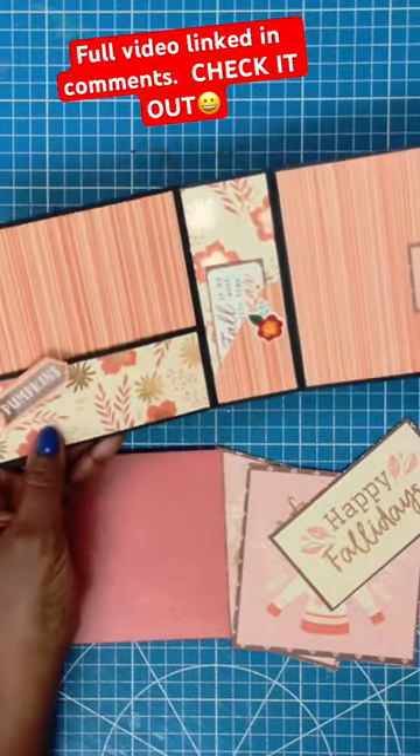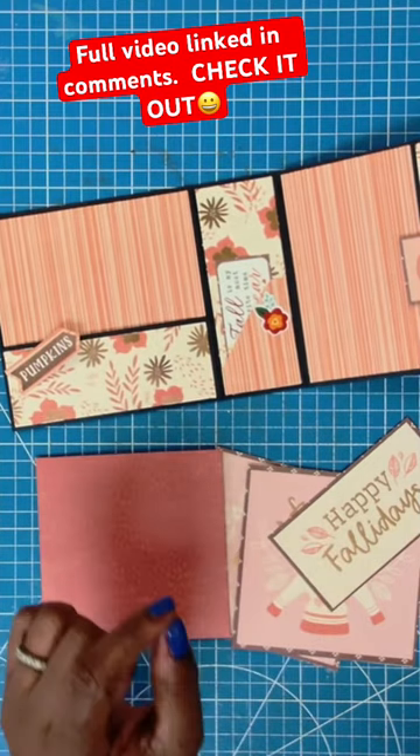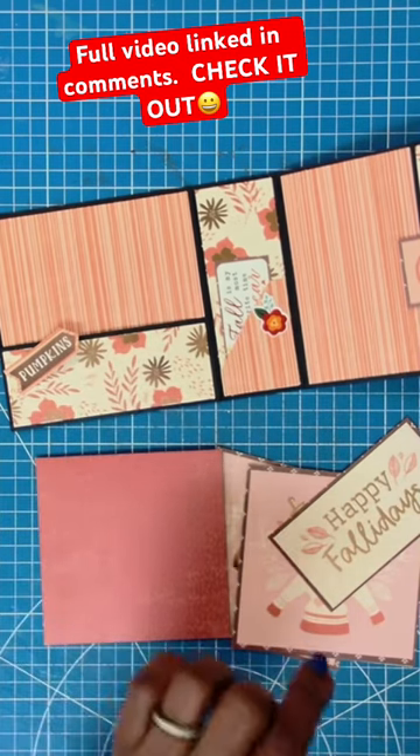It is a fabulous way of using a paper pad to get a well coordinated look on your project. And I'm going to walk you through the process so you'll see how I do it.